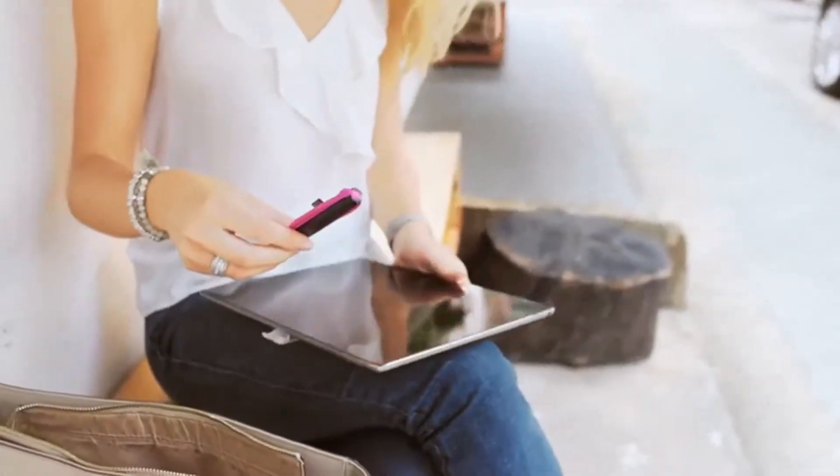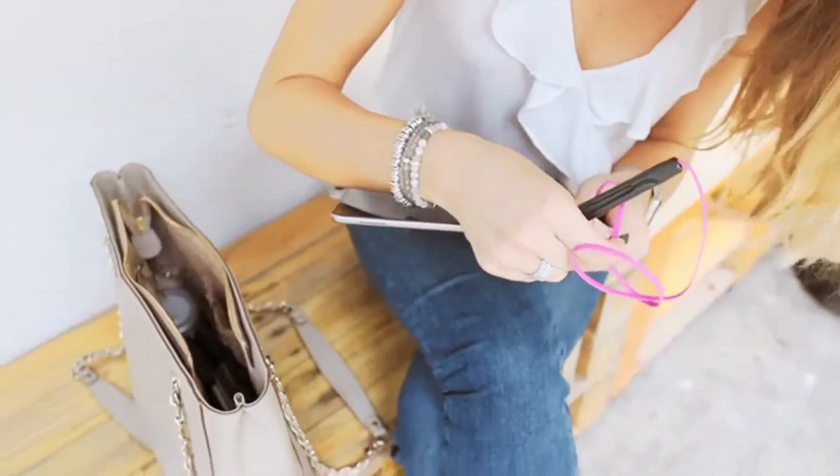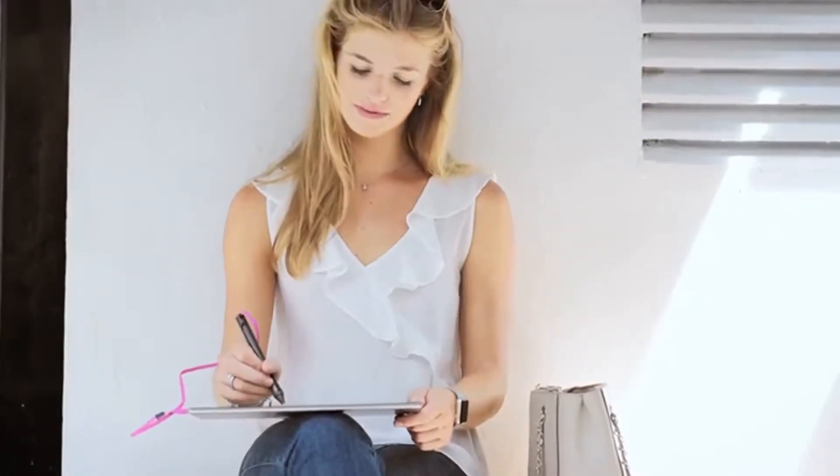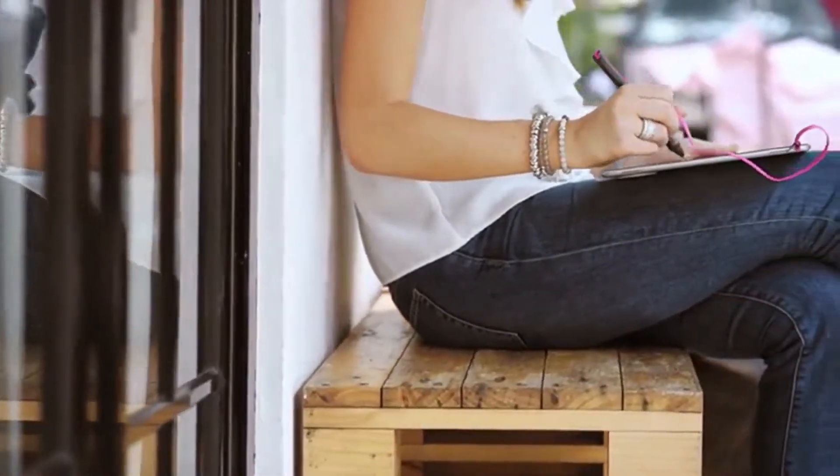The Tango Free cable simply plugs into the earphone jack. It creates a solid link between your Sonar Pen and iPad. Let your creative energy seamlessly flow from your fingertips to your iPad.